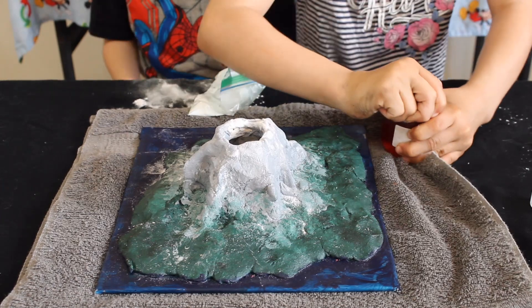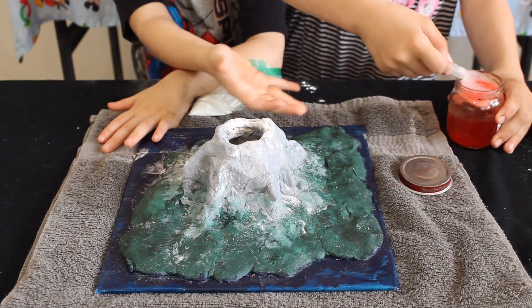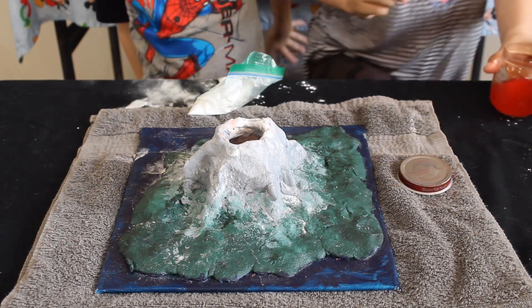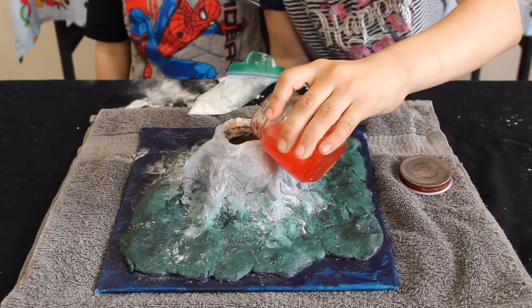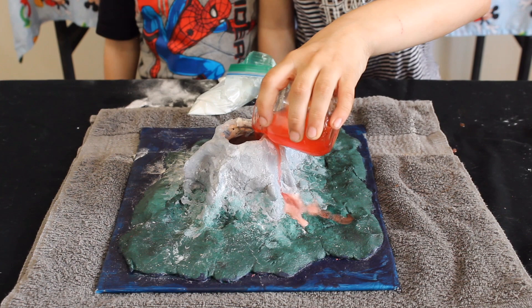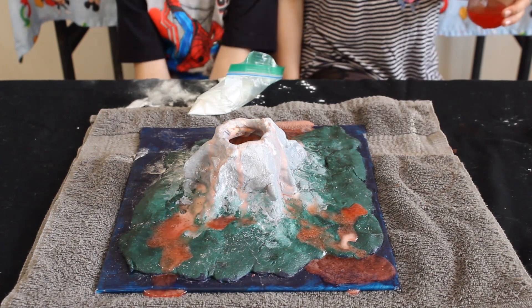We're going to do the vinegar. Now we're putting the vinegar in. We're going to put it in the volcano.